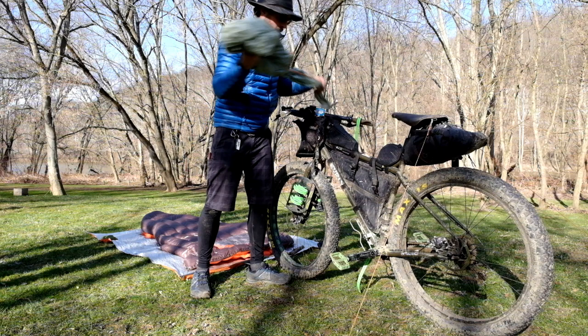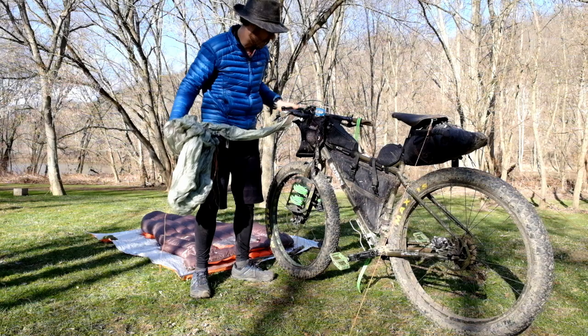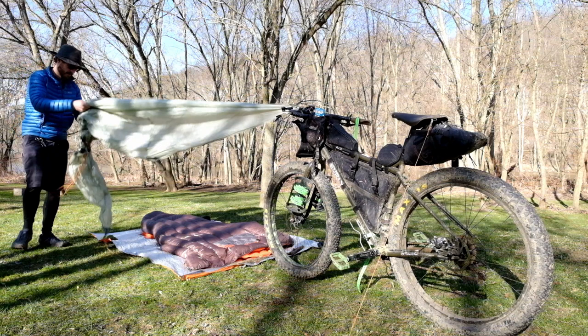Make sure the bike is positioned nice and solid. And then we're going to attach our tarp to the handlebars of the bike. I've got a little loop already there — I can just hook this right to one of my mounts. This mount's for my phone. And then I'm just going to stake out the back.